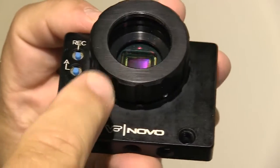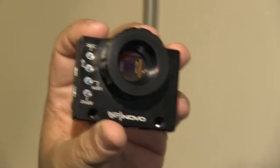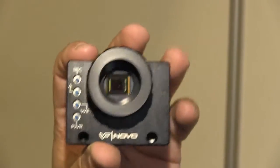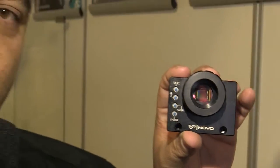We've implemented the C-mount system onto there, which allows you to put professional C-mount lenses, as well as placing C-mount to PL, C-mount to Canon, C-mount to Nikon.